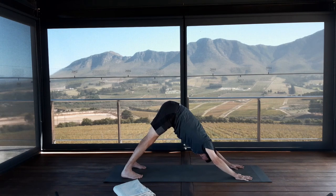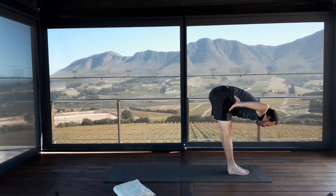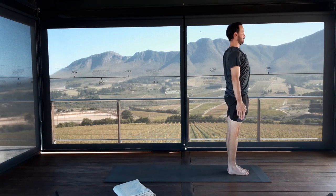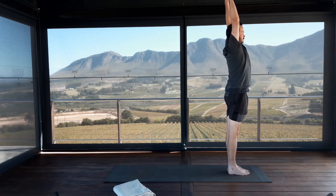Inhale right foot forwards, exhale left foot forwards. Bring hands to waist, elbows in. Inhale, rise up with a flat back. Exhale, release your hands down. Hook your right thumb in front of your left thumb and take the arms up into the air — palms of the hands are facing forwards. Because the two thumbs are hooked, you've got something nice to pull on. Keeping the thumbs connected, really reach the fingertips up to the ceiling. Exhale, release the arms down.